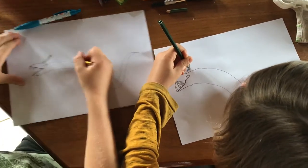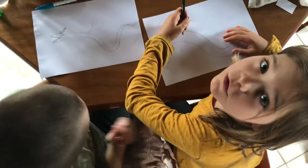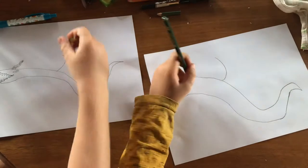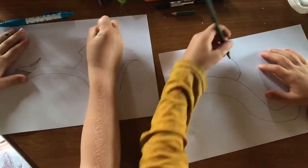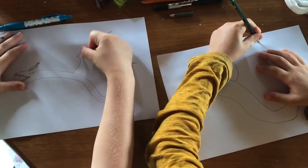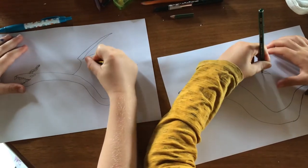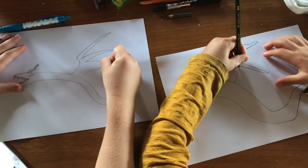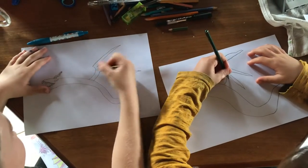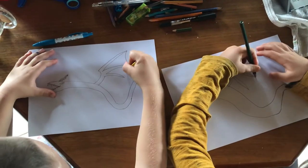Next we draw his wings. We do a curve, and if you are too far you can always pause the video. Then we do a curve, then we go back. Then we go back down here. Then we repeat that same step another two times, then we connect it into his body. Then we draw the skin in between — like a bat wing.